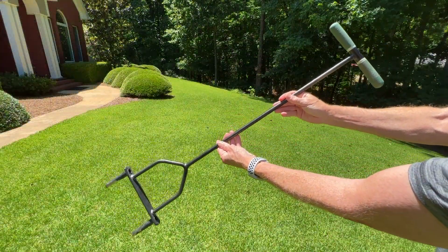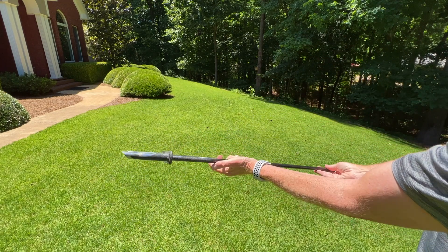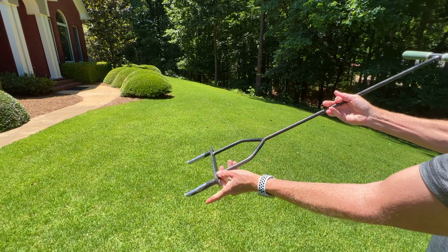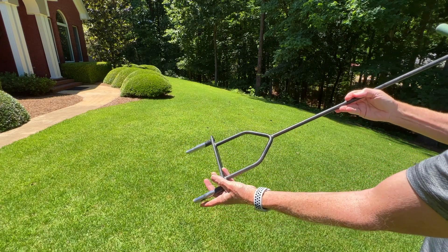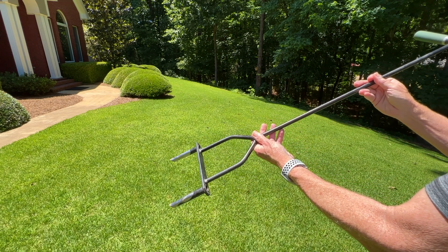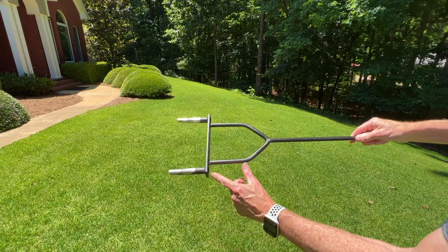Here it is — the Yard Butler. Nothing more than a handle, a rod, and a couple of hollow tubes on the end. All you do is put this where you want the holes, put your foot here and push down, lift it up, repeat. Every time you make a new hole, the sod from the previous hole pushes out the top.